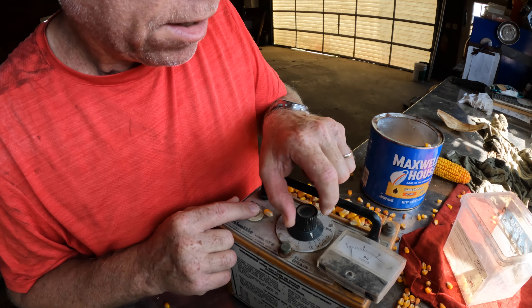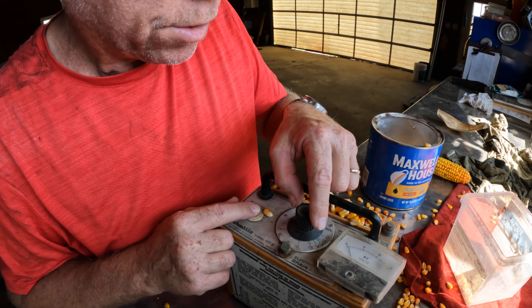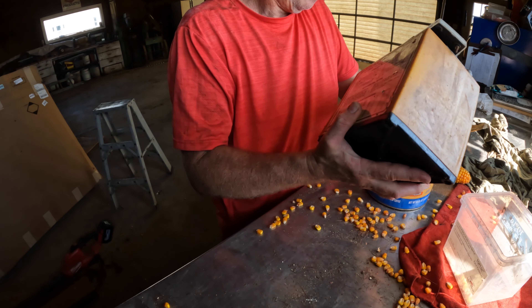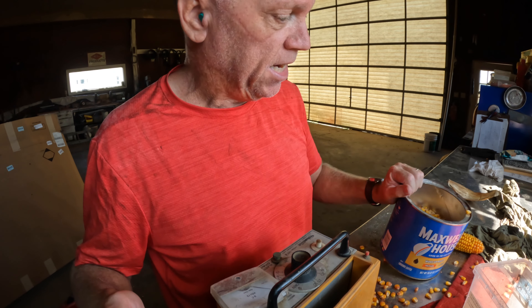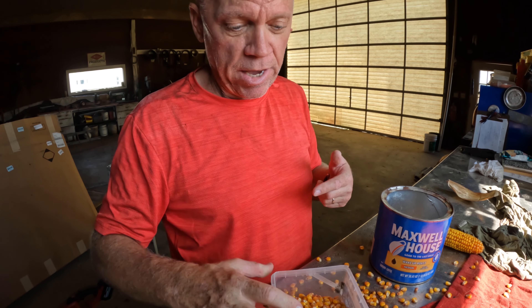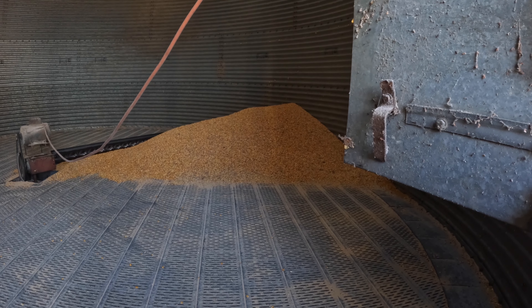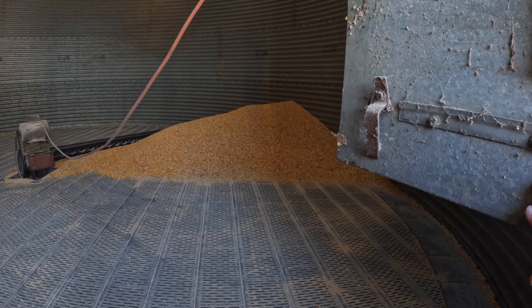I'm pressing the button and turning the dial until that needle gets to its lowest position. You see that needle going down, down, down, down — then it's going to start going up. Right there is about the lowest, and I said almost 18 percent. Let me dump this out and try it one more time. Start at zero, press the button, turn the dial, watch the needle go down — right about there's the lowest point, then it starts going up. 17 and a half.